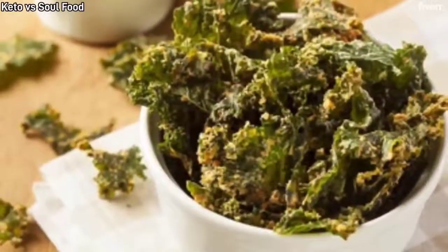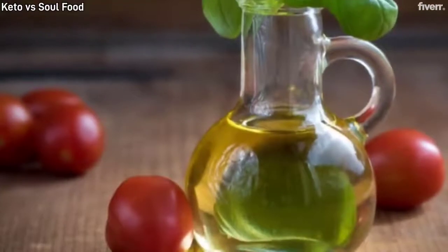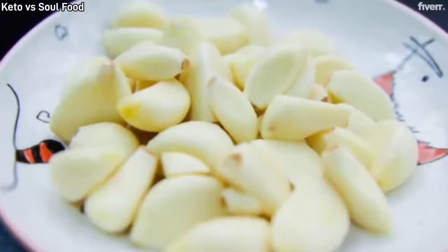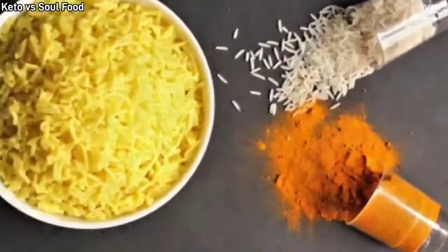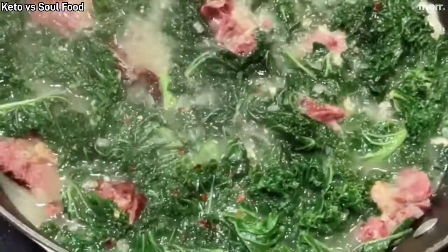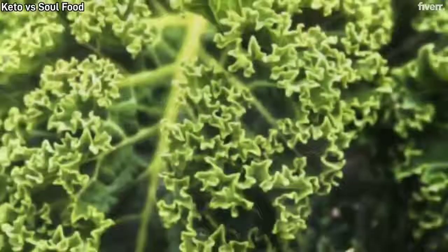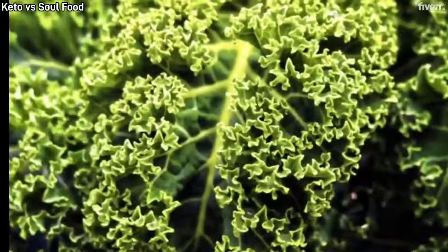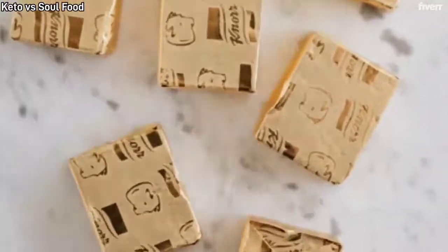Direction for keto kale only: in a deep pot, add 2 tablespoons canola oil, 1 onion chopped, 2 garlic cloves chopped. Optional crushed red pepper. Cook for 2 minutes. Add 1 or 2 bags of pre-washed kale. Cook for 15 minutes, stirring kale a few times. Add 1 chicken bouillon. Cook for 5 more minutes till tender.